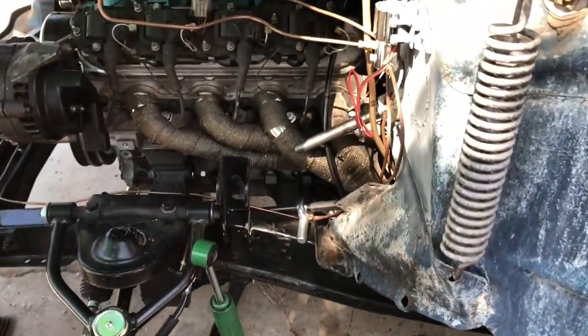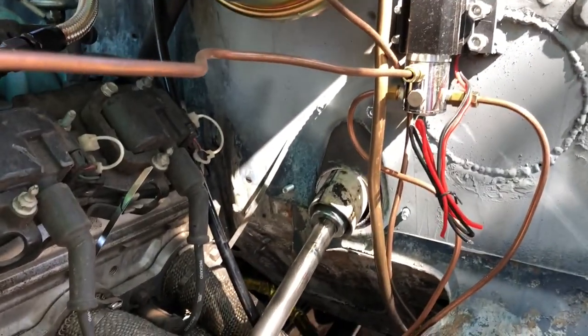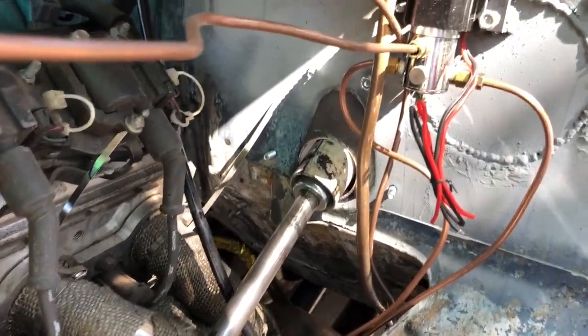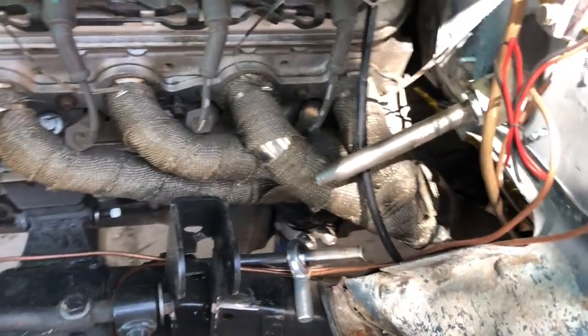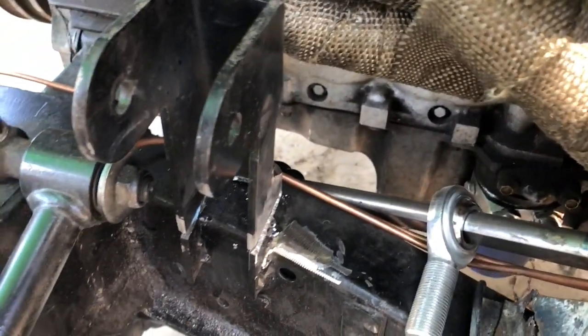Getting the steering done. I made a plate to go in there so I can bolt it to the firewall and weld it up. I notched out this guy, and I'm ready to make a bracket for that.